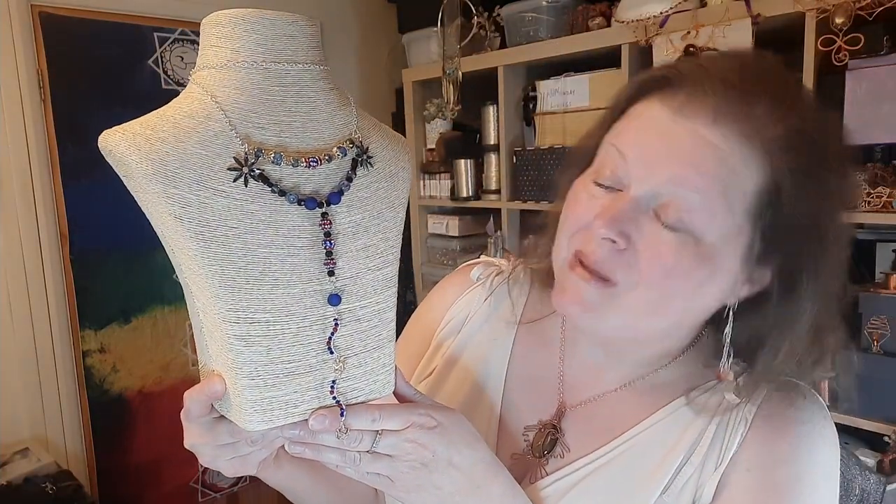Hi, welcome to the Jesse James Beads Facebook premiere. Today I'm going to be working with the Summer Fun collection in 'Baby You're a Firework,' which is so cool — the colors are amazing. The project I'm creating today is an opera length piece. I've doubled it up so it fits on the bust. It's called the 'Baby You're a Firework Opera Length Necklace' — loving the colors, loving the sparkle, adore these beads. I also have a big passion for these geometric cage beads.